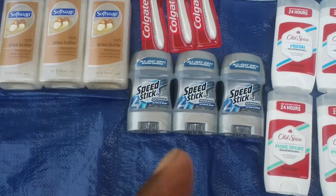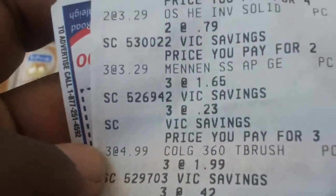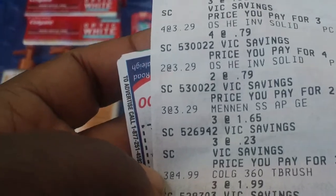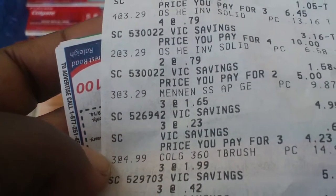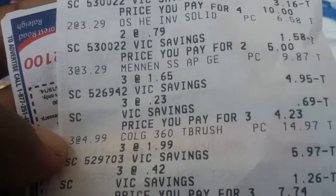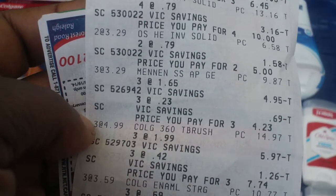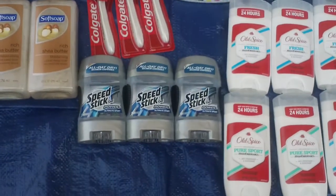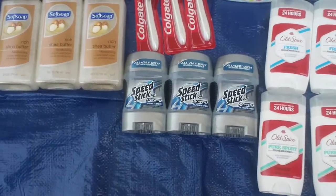I'm gonna show you the receipt if you can help me figure it out — I should have done this as soon as I finished shopping, but I took a nap. Three Speed Sticks — I think they were a dollar sixty apiece. The price I paid was three at $4.23, like a dollar forty-one apiece. I did have a dollar-off coupon so I'm pretty sure one was free, but I'm not certain.